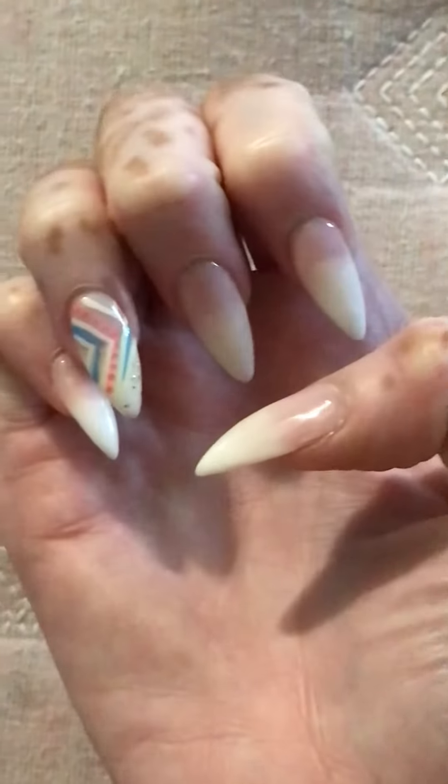In another two weeks I'm gonna show you another video. I'm gonna get my nails done again — ombre color — but this time I'll do the clear with the baby blue tip ombre. Here it is one more time.